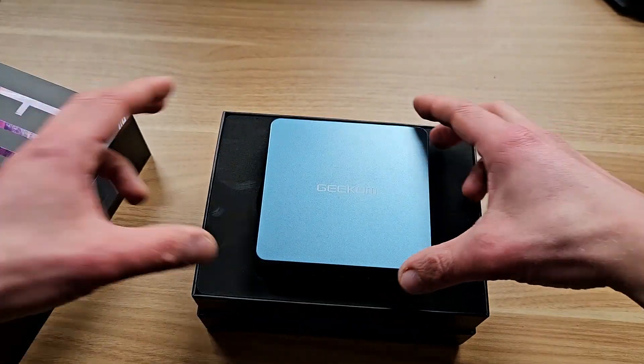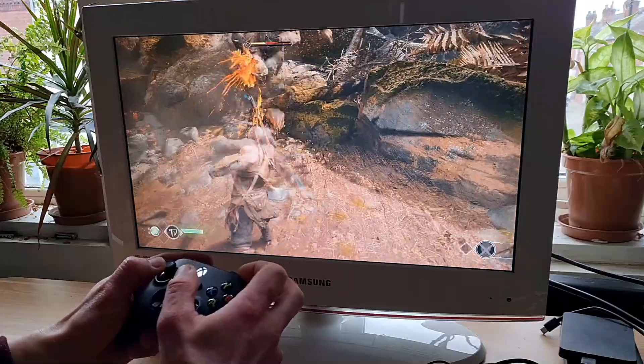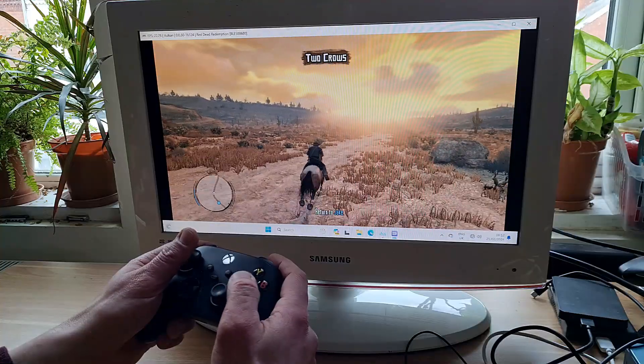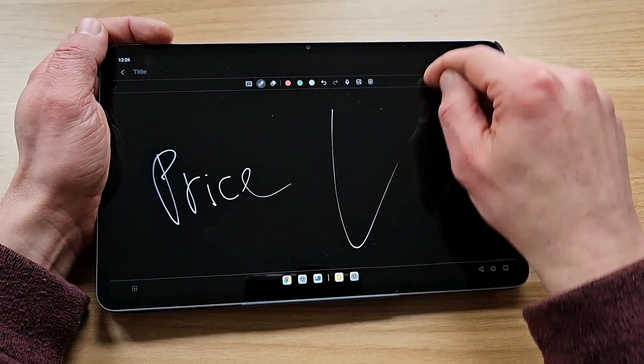This mini PC ticks a lot of boxes. Insane power? Tick! AAA gaming? Tick! Xbox, PS2, GameCube, Switch, Vita emulation? Big tick! PS3 emulation? Smaller tick! Insane price? Big tick!